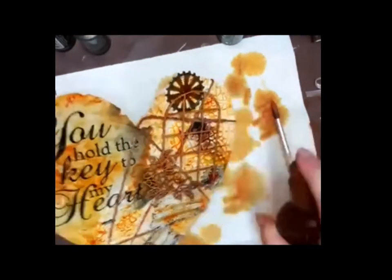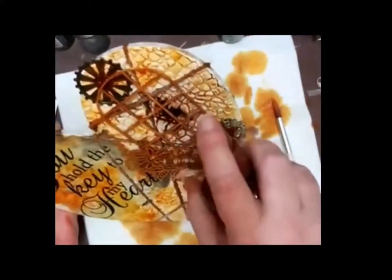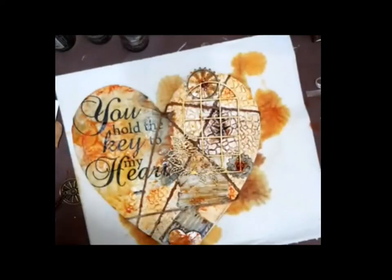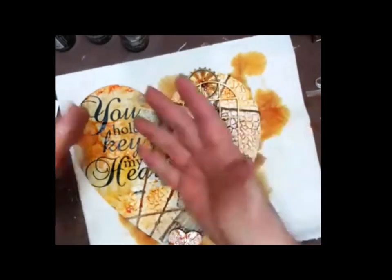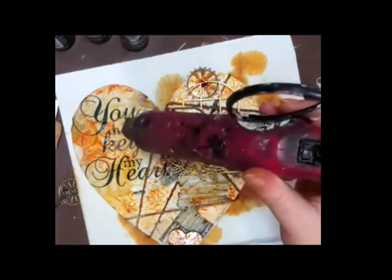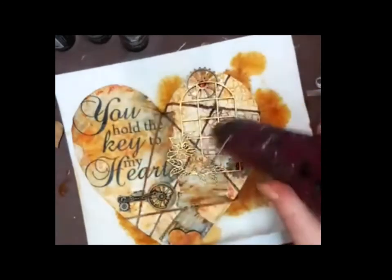This is the Burnt Sienna — it's darker than the Tiger Orange. What I love about these is that they go into the crackle which I made earlier, and you can still see the rice paper text under it. So it's not covering.